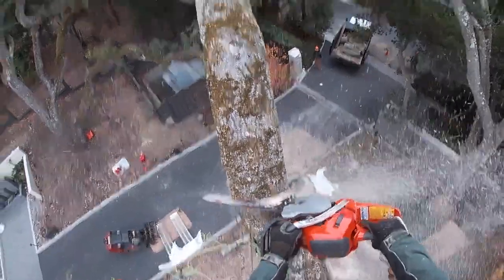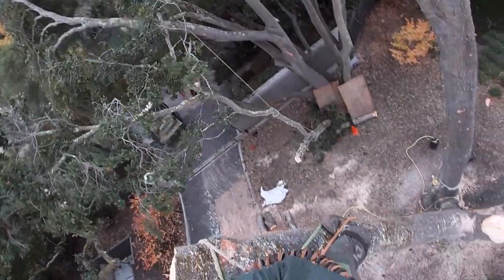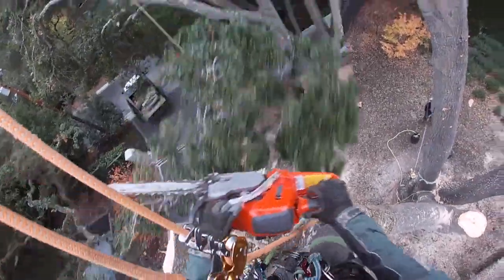This next clip shows keeping in mind the swing of things and where your rigging points are. Here it was good to get it away from you, but it dings the other tree — and that's bad tree work, and that's all my fault right there.